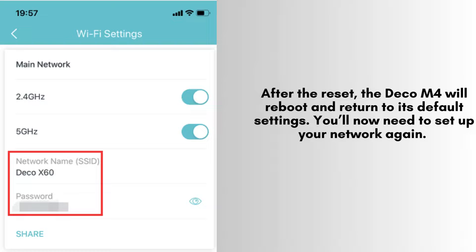Once you've completed the setup in the app, your TP-Link Deco M4 should be back online with your new network settings. Make sure to reconnect all your devices to the new Wi-Fi network you've created.